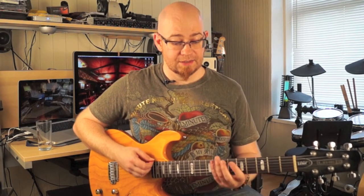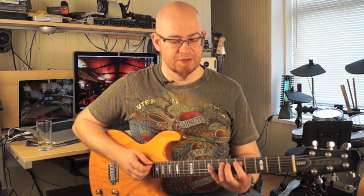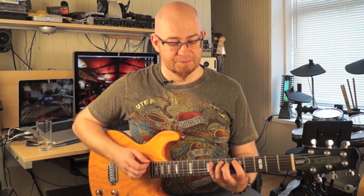Now the minor chords are numbers two, three, and six. Counting through the key: two is D, so we get D minor. Three is E, so we get E minor. And six is A, so we get A minor. So D minor, E minor, and A minor are our minor chords.